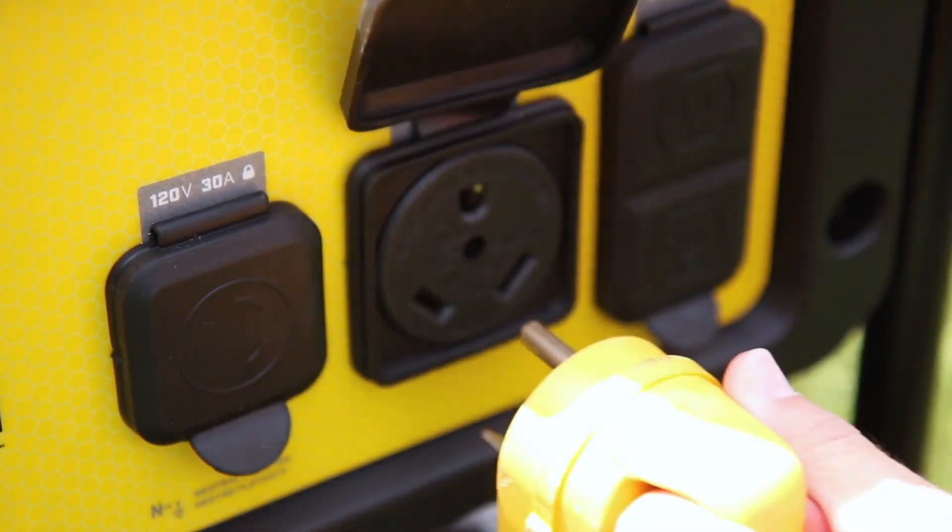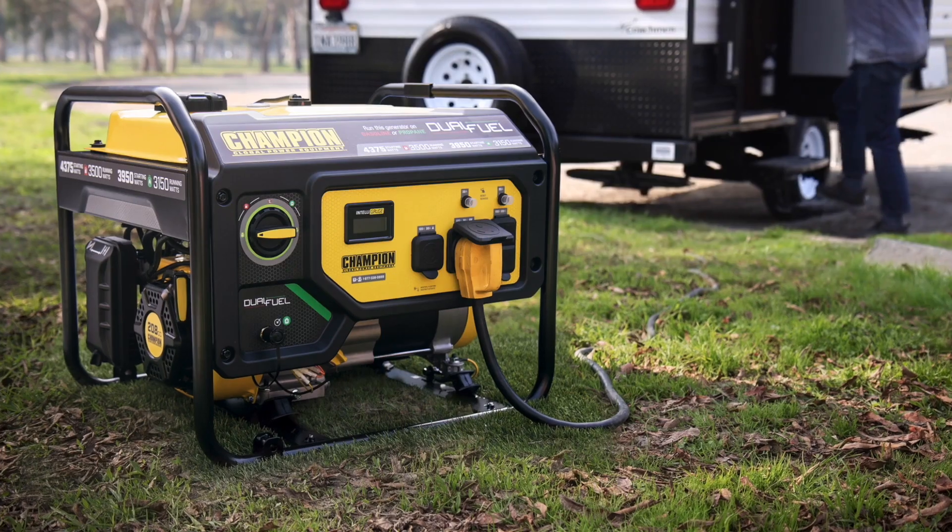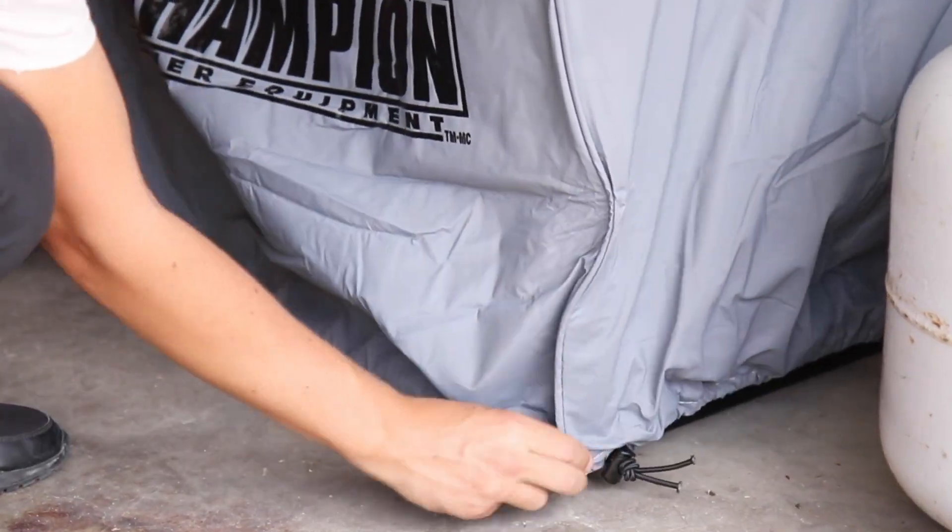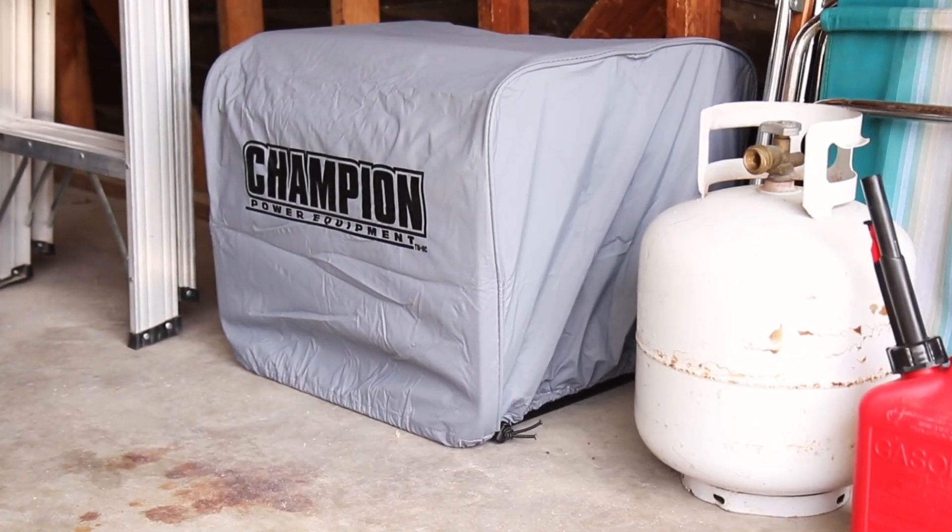This unit comes travel ready with a standard 30 amp RV outlet to easily bring power directly to your RV, and we've included a Champion Generator cover to help protect your unit from the elements when it's not in use.